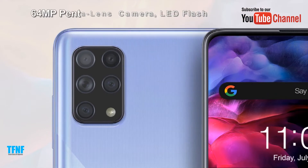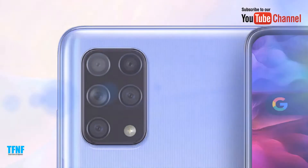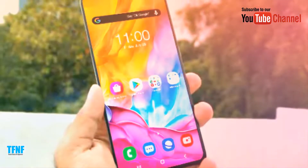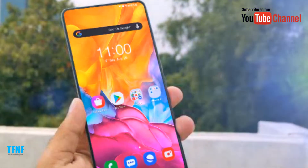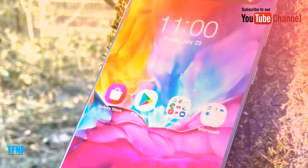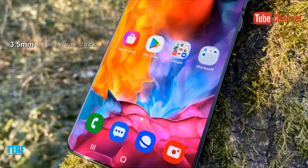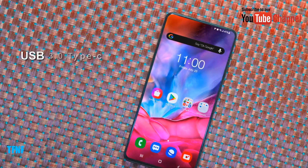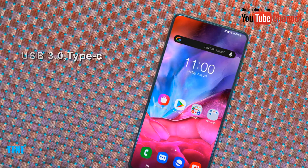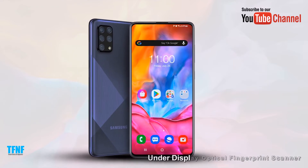Camera: 64 Megapixel Penta Lens Camera with LED Flash. Under-display front camera. Optical Fingerprint Sensor under the display. 3.5mm headphone jack. USB 3.0 Type-C port.